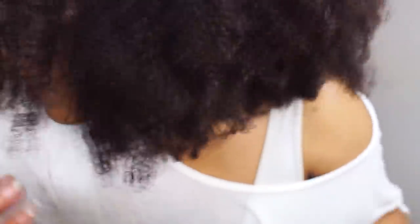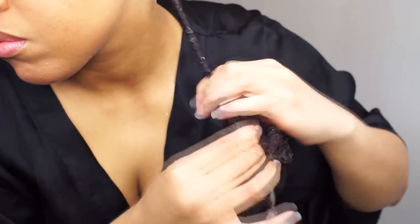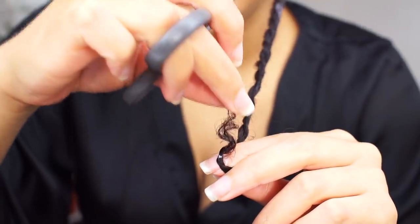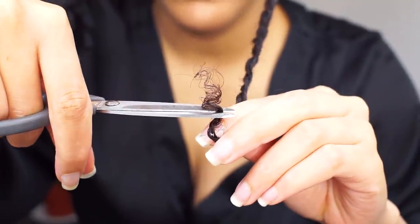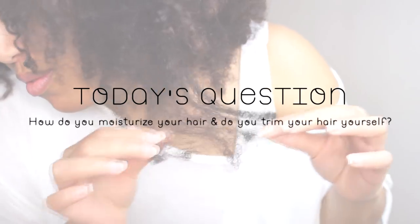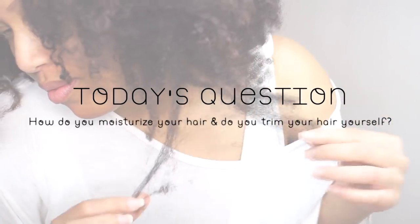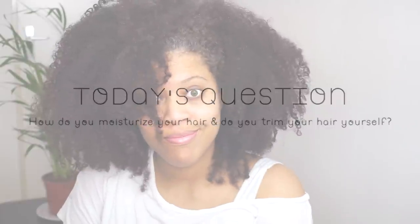It's Sunday, I need to wash my hair. Here you can see the split ends — I'm going to trim this up. Today I want to show you how I moisturize my hair. Let me know in the comments how you moisturize your hair, and do you trim your hair yourself or do you take a visit to the salon?